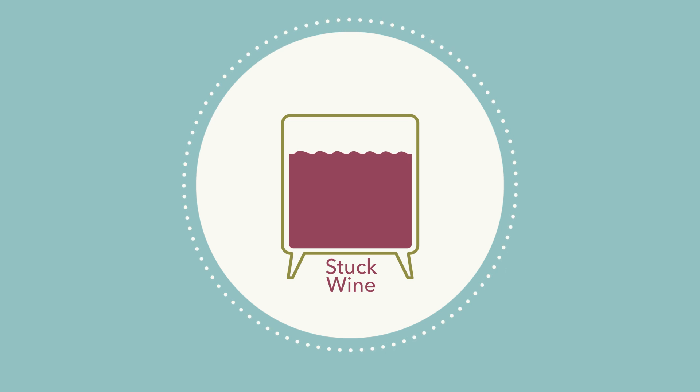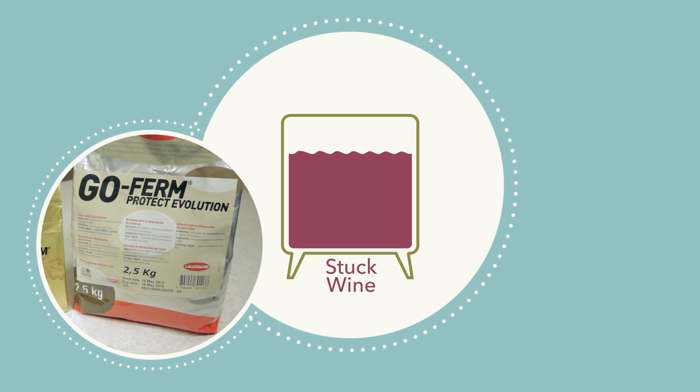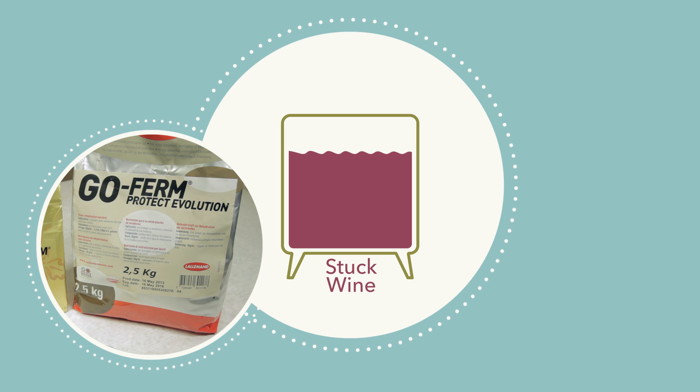Appropriate yeast rehydration nutrients such as GoFirm and GoFirm Protect Evolution are useful tools. Both are rich in micronutrients and survival factors. When added to the rehydration water, these factors promote increased biomass of the selected yeast strain.